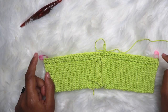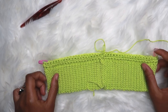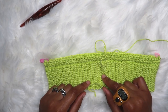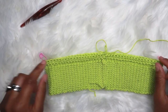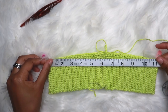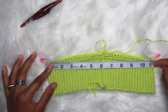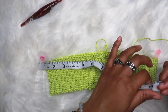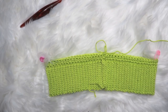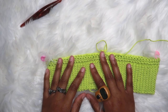At this point, you're going to repeat this round — half double crocheting all around and increasing at the stitch marker points, remembering to place the stitch marker back each time. Continue increasing at these points until it reaches half of your hips measurement. My hips measurement is 42 inches, so half is 21 inches. I'm going to increase until this width is 21 inches. Once you have all the increases you need, you can get rid of the stitch markers.